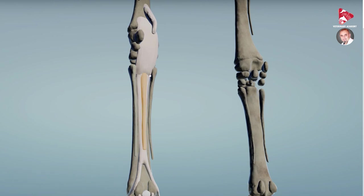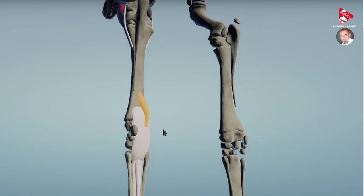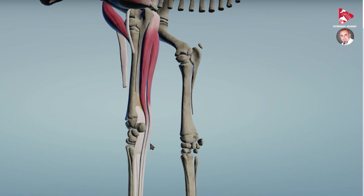So we have the two check ligaments — one for the SDF and one for the DDF. These two check ligaments, or accessory supporting ligaments, together with the tendons of the SDF and DDF, all work together to prevent extension and passive collapse of the joints where the tendons pass over.